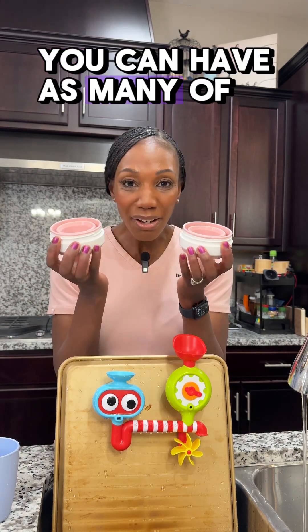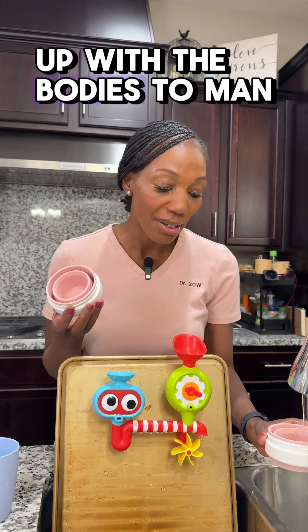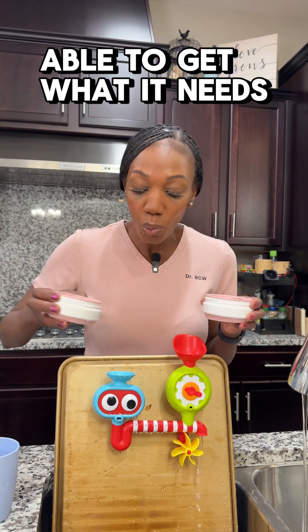You can have as many of these red blood cells, but if they're misshapen, you're not able to keep up with the body's demand. Therefore, the body isn't able to get what it needs.